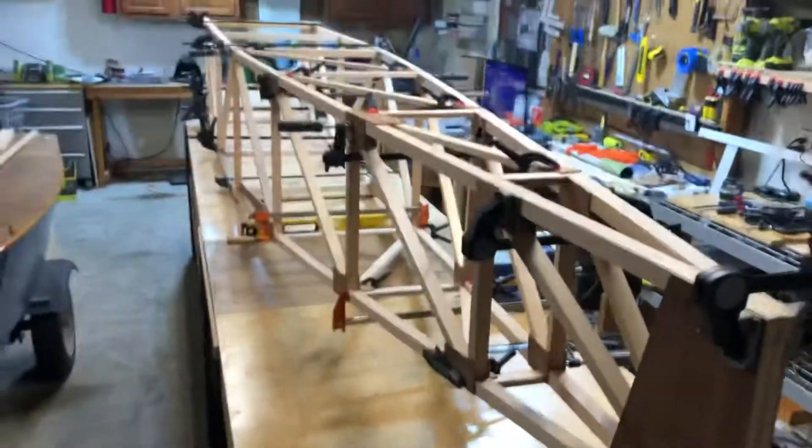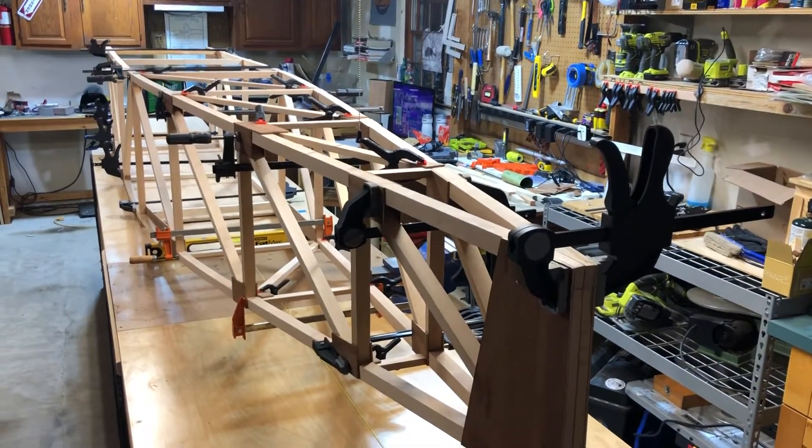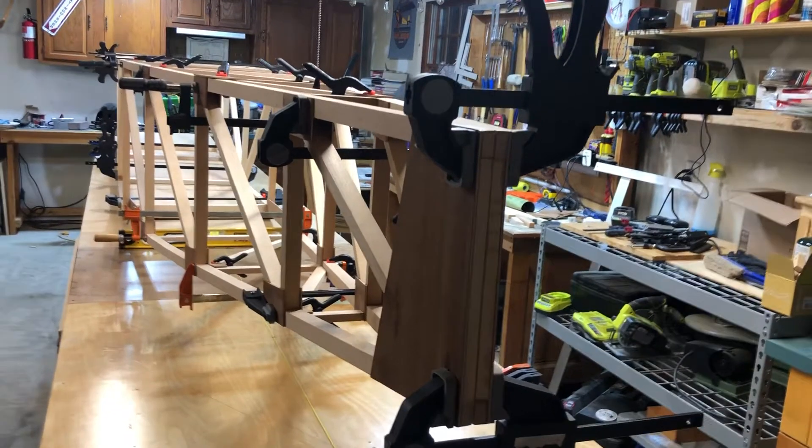By the way, this whole thing is literally clamped together — there's nothing glued right now except the fuselage sides. If I took all these clamps off it would fall apart. So I got the tail section done, joined that up in the back, and that's still not even glued yet.